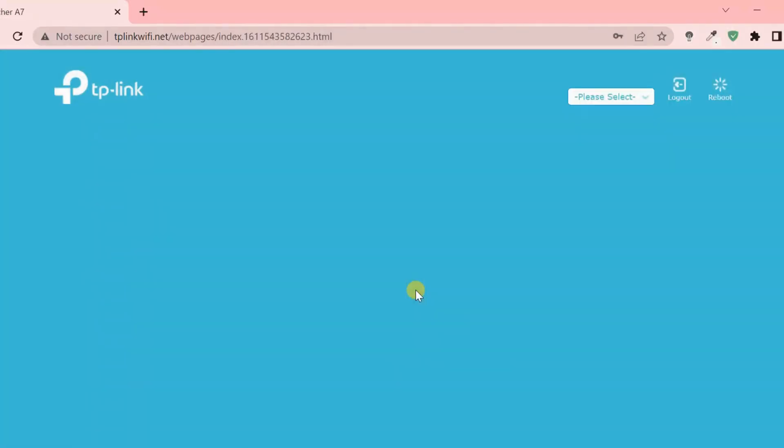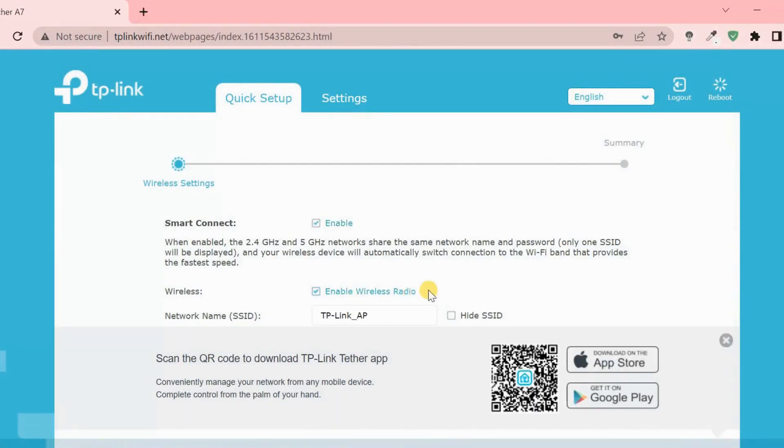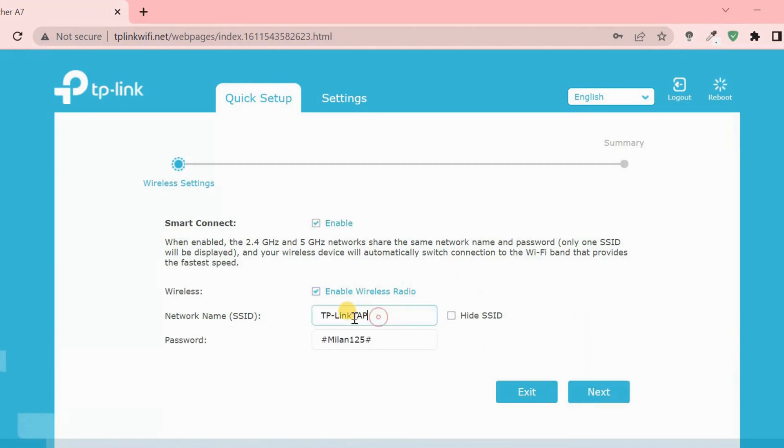Set up your Wi-Fi network name (SSID) and password during the configuration process, which will personalize your home Wi-Fi network.